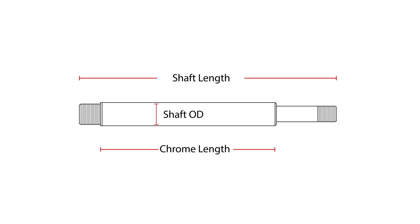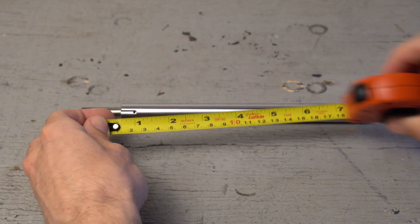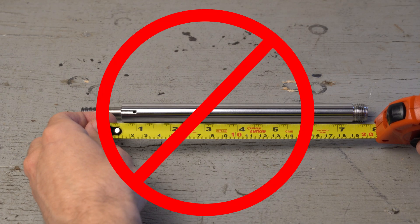These dimensions have a tight tolerance, so make sure to use an accurate measuring device to find them. Common tape measures are not accurate enough to ensure proper fitment and should be avoided.